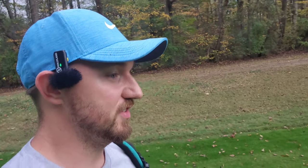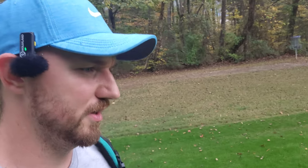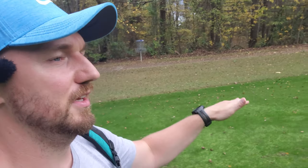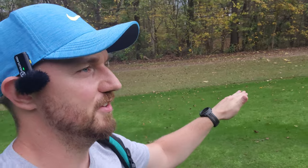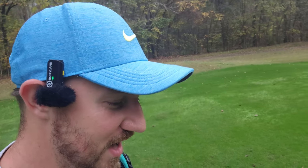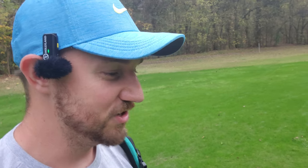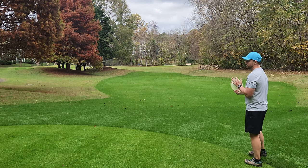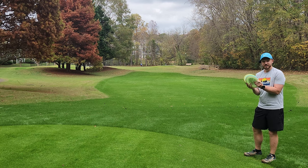Mint Discs is a brand that, ever since then, I don't think I've thrown a single one of their discs. So when I threw that Lobster, I just put it out on a little bit of hyzer and I got that absolutely beautiful, gorgeous stand-up hyzer flip. That shot shape is what keeps me coming back for more disc golf year in and year out. Replicating that perfect hyzer flip is one of the best feeling things you can do in disc golf, and the Lobster seems to be one of those discs that makes it really easy to do.